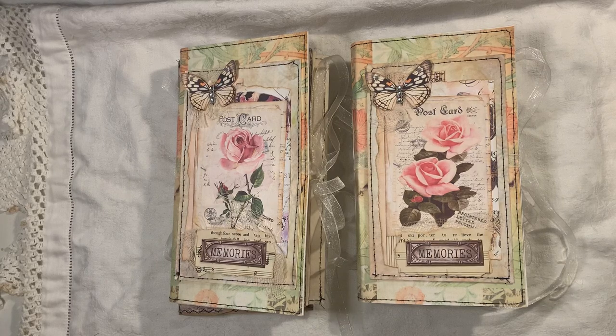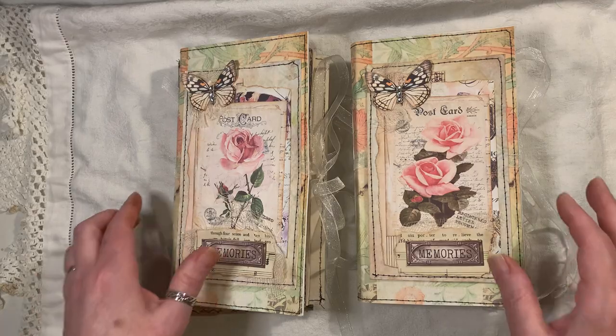Hi everyone. I've just come to share with you a couple of journals that I've made. These journals are bare blank journals, butterfly themed, ready to do whatever you like in.